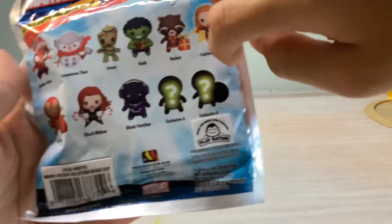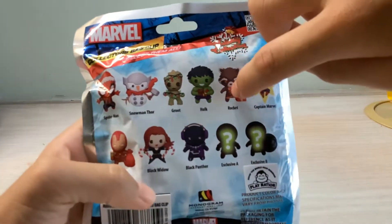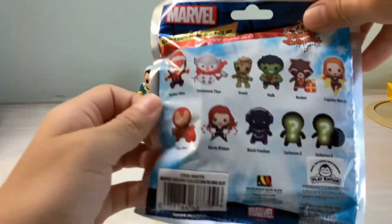Okay, there are Tentaclet and there are two mystery ones. I really really really don't want Rocket — I don't really know that guy — and I really want Iron Man.